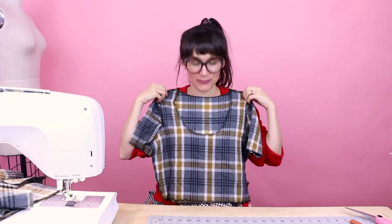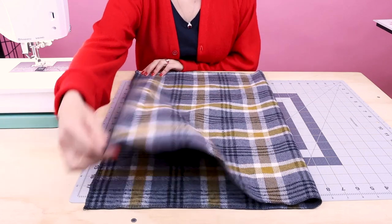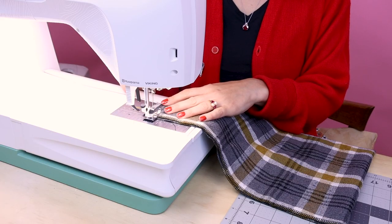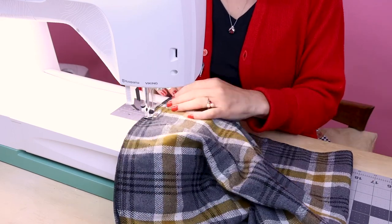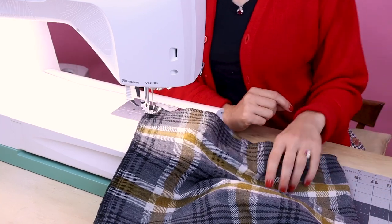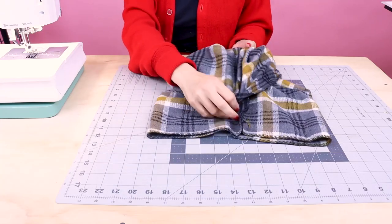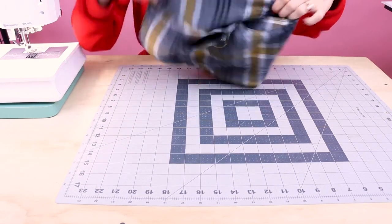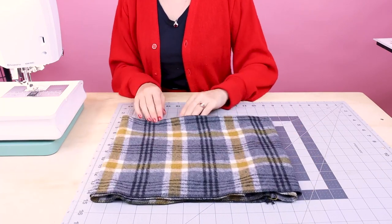Now that we have the shirt all sewn up, it's time to move on to the cowl — the exciting part! The first step is placing right sides together and sewing up the two short sides so we end up with one long tube. Seam allowances are three-eighths of an inch. Now we have one long tube, and to make sure we have a cozy soft side on the inside and outside, we're going to fold this wrong sides together in half, lining up the two serged edges. Now our cowl is ready to be sewn into our neckline.